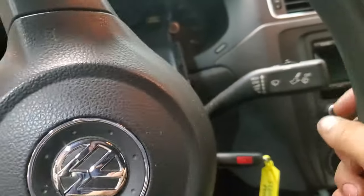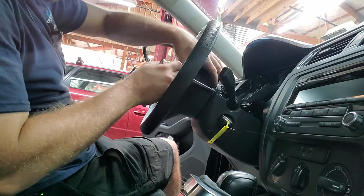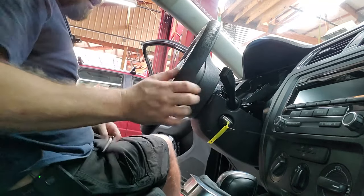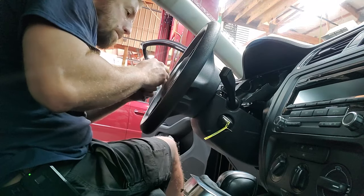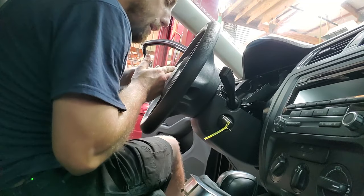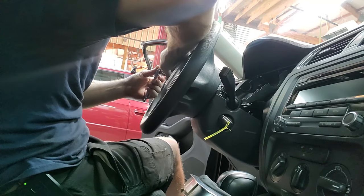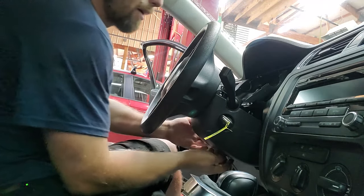You have to be able to turn the steering wheel — if you can't turn the steering wheel, you may have a bit of a problem. It's actually a T25, not a T30, so just be mindful of that. You might not be able to get straight on it, and that's okay — just make sure you don't strip it, that's the main thing.